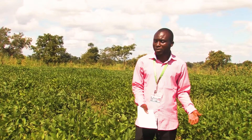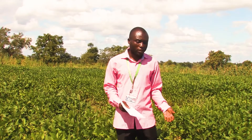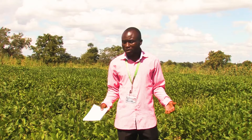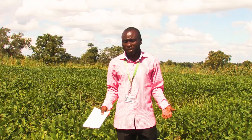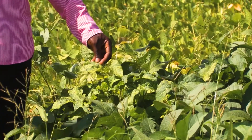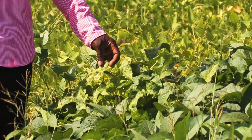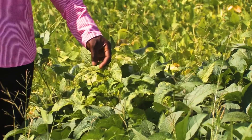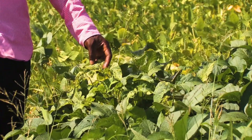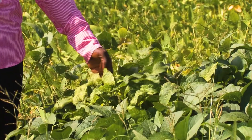Soybean is attacked by many diseases ranging from fungi, bacteria, and viruses. The common fungal diseases that attack soybean include Fusarium and Cercospora leaf spot, among others. Soybean also has rust disease that attacks the leaves — you will see the leaves turn brownish in color and look as if they are dry, or you may see the leaves of your soybean curling with white patches, which indicates virus.